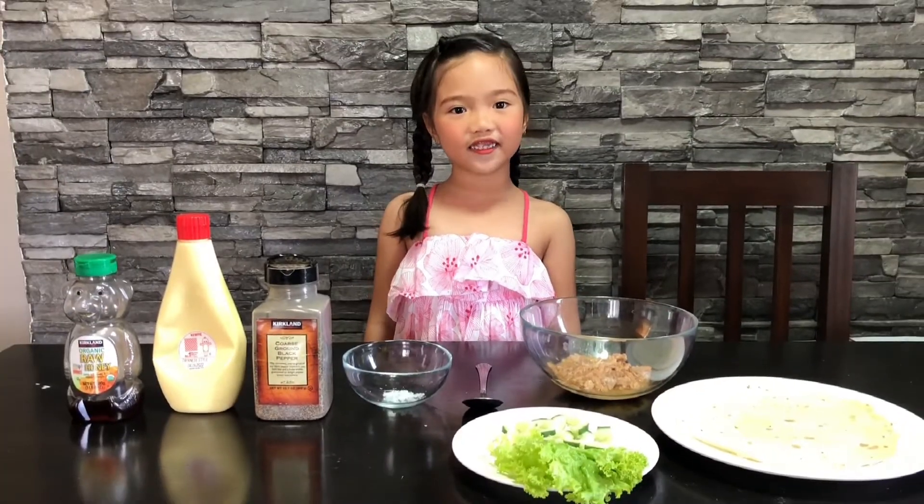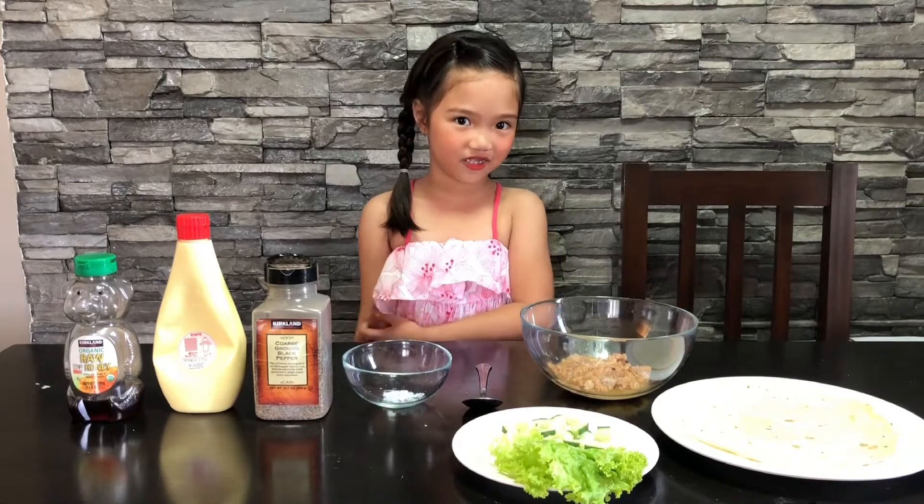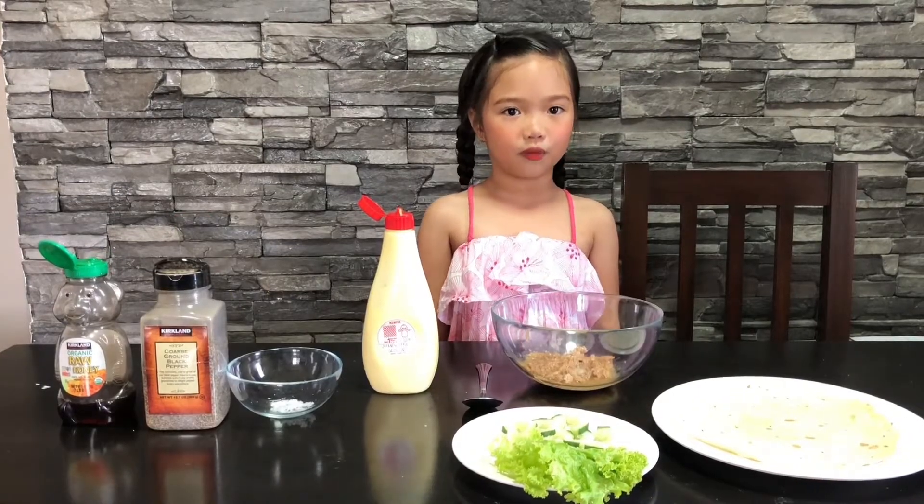This is easy to make, guys! Let's get started! First, we need tuna.